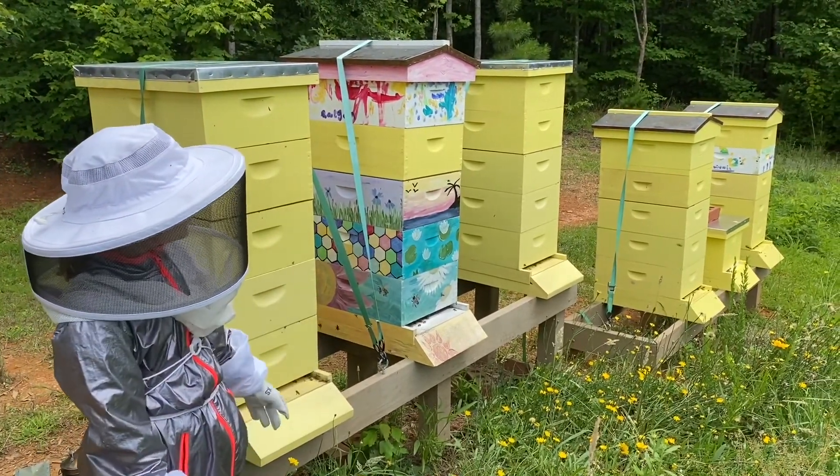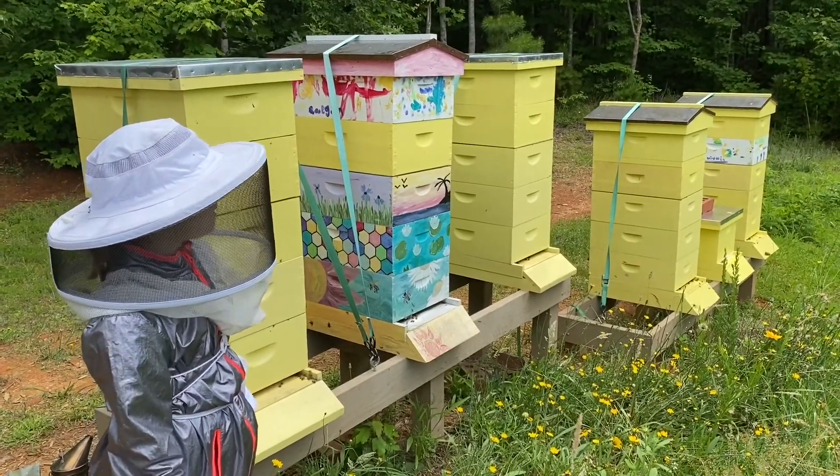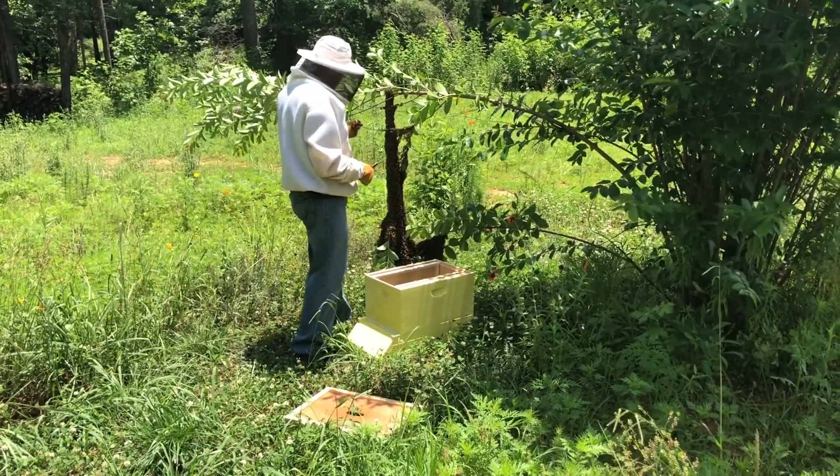As you can see, we got a new hive. Dad caught a swarm and we put them in the new hive. It's mid-June and we have a swarm here, surprisingly.